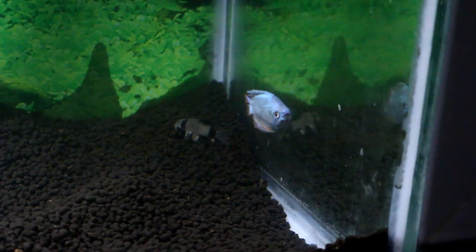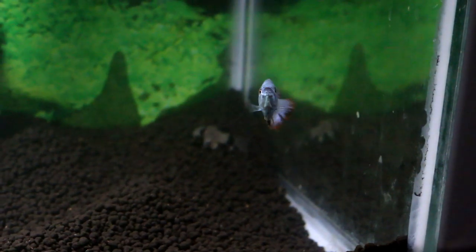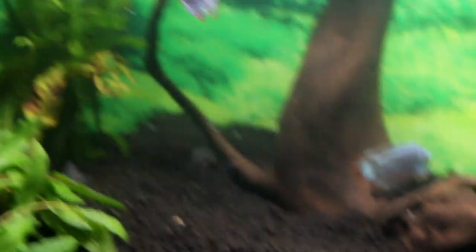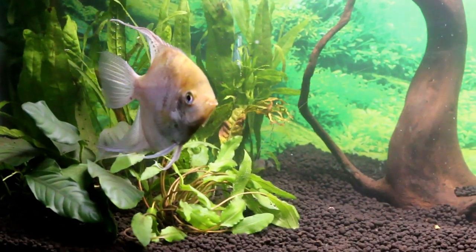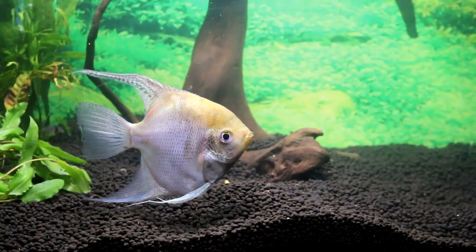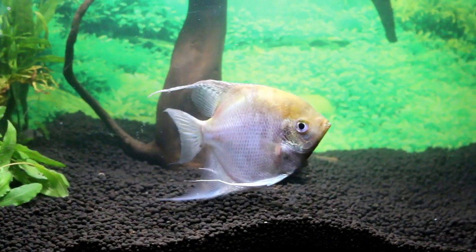I love these Gouramis — they are so beautiful. I used to keep them many years ago. These two are males. Now I've got to put the Angelfish in and see what he does. Buddy is in and he was just looking at that Gourami. He lost his color when he was in the smaller tank — see how he's lighter.